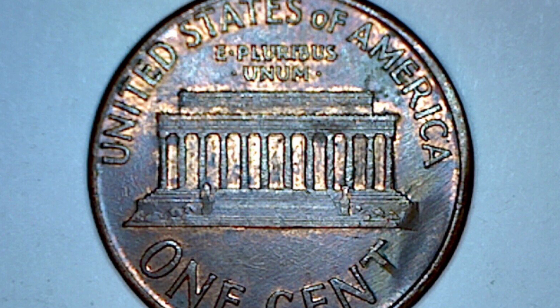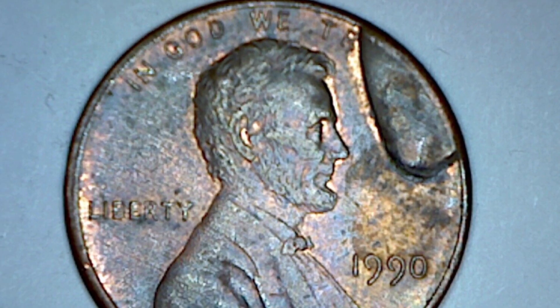Here is a 1990 Lincoln Cent that was ungraded. It looks like a normal penny on the reverse, but on the obverse you'll see a die break up in the top right of the coin covering up the word 'TRUST.' This coin sold for $90 as-is. Typically, the larger the die break and the more of the coin it covers, the more it will sell for. It also depends on the coin date, rarity, and condition.